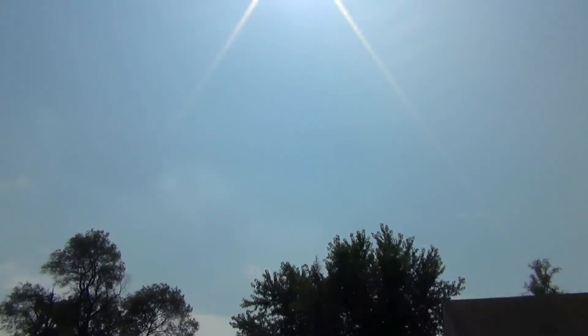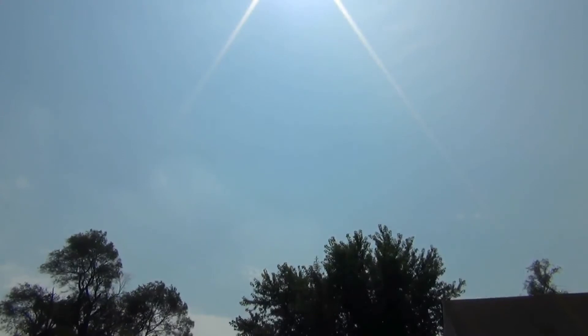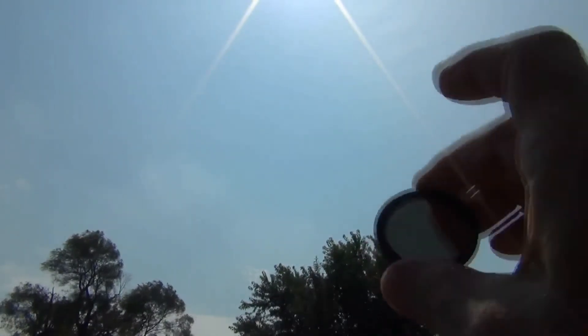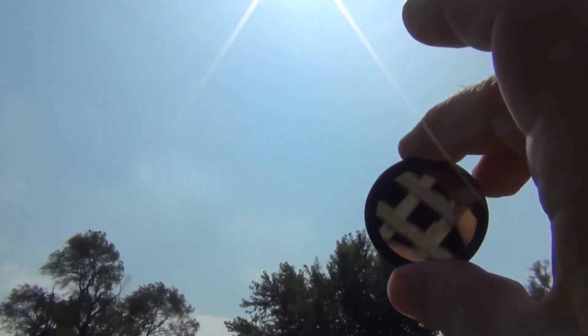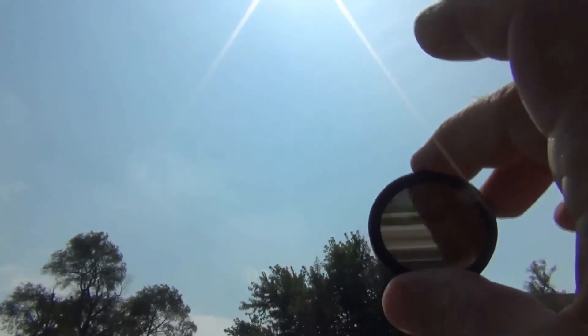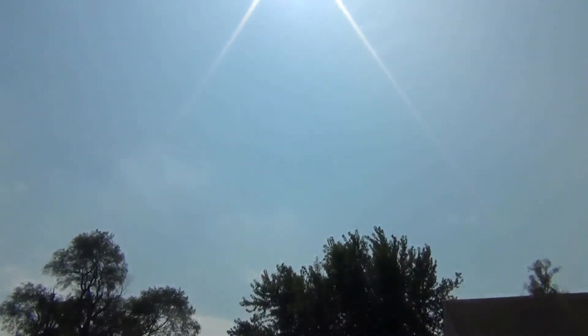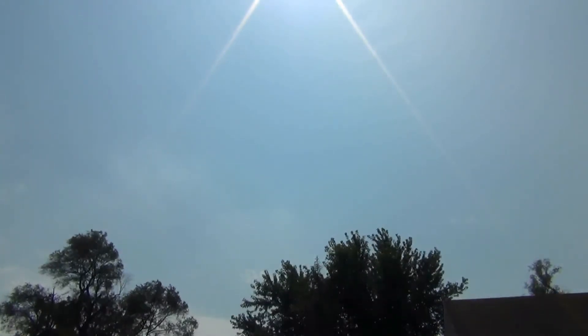Hey friends, it's September 9th, 2013 — that's 9-9-2013. I'm going to insert the handmade lens. This lens was made from a number 10 or number 11 welding helmet lens, and I put it in this adapter to fit my Sony camera with 55x zoom. That's what we're going to look at the sun with right now.